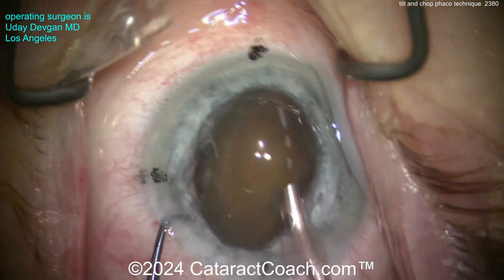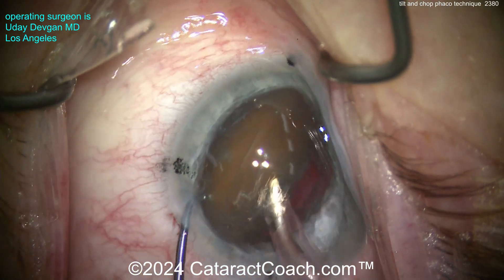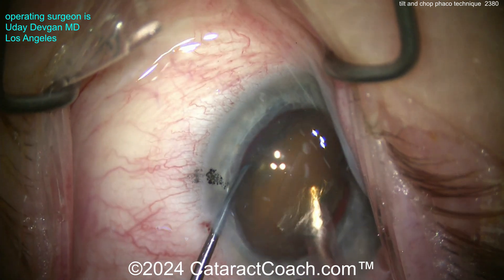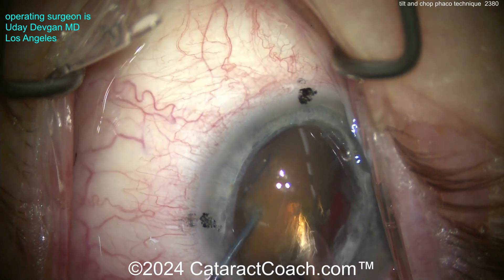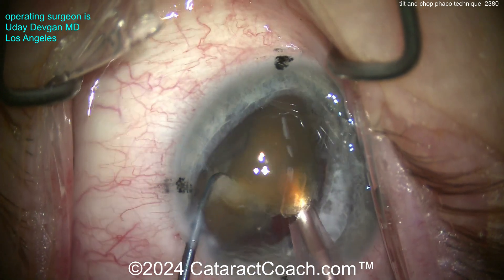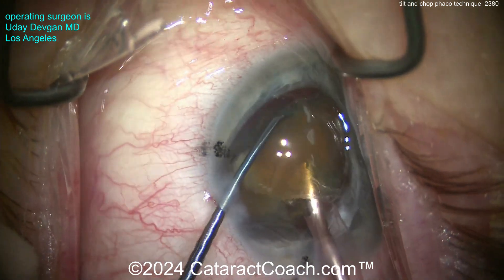Buzz into the nucleus right in the middle with the phaco probe. Now where does the chopper go? Around the back side — keep the eye in primary position, good reminder. And there's the chop right down the middle; you've now separated the nucleus into two halves.